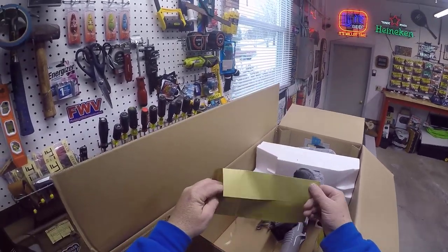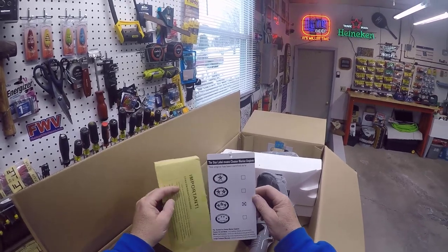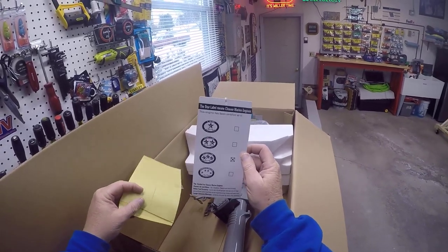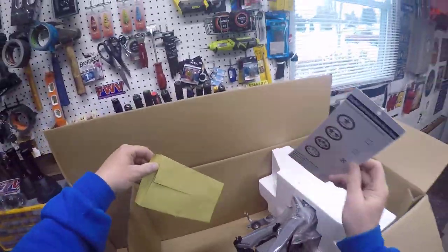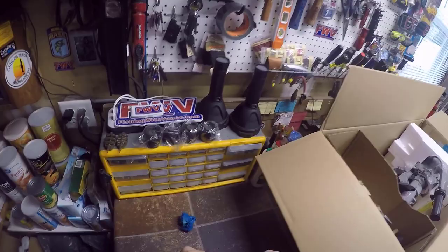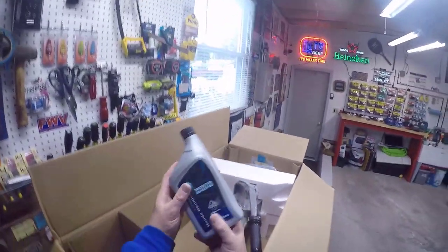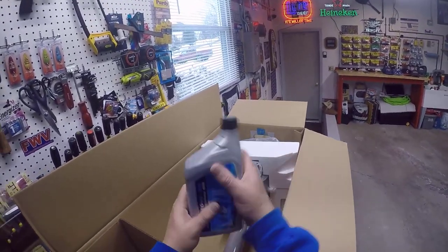Back to the box — there's a carb emission tag inside, which means it's a cleaner engine with ultra-low emissions. I certainly don't want to be contributing to any global warming situation, so that's great. We also got some official Honda marine motor oil — I'm not going to put that in now, we'll wait until we get closer to the season.